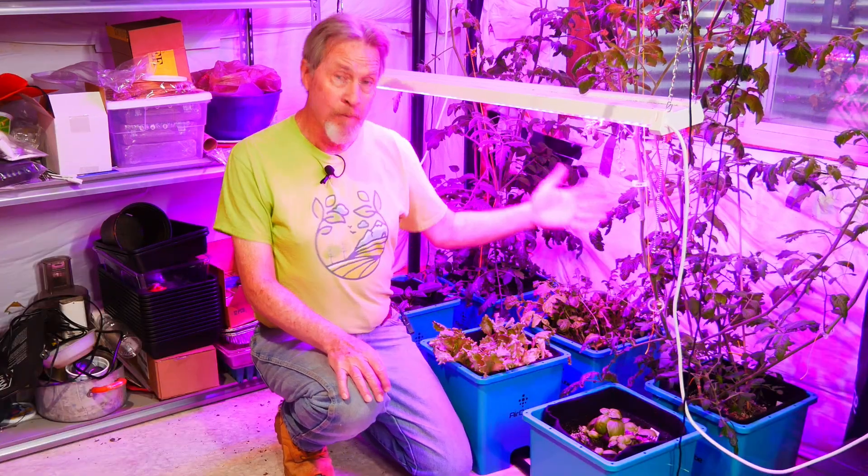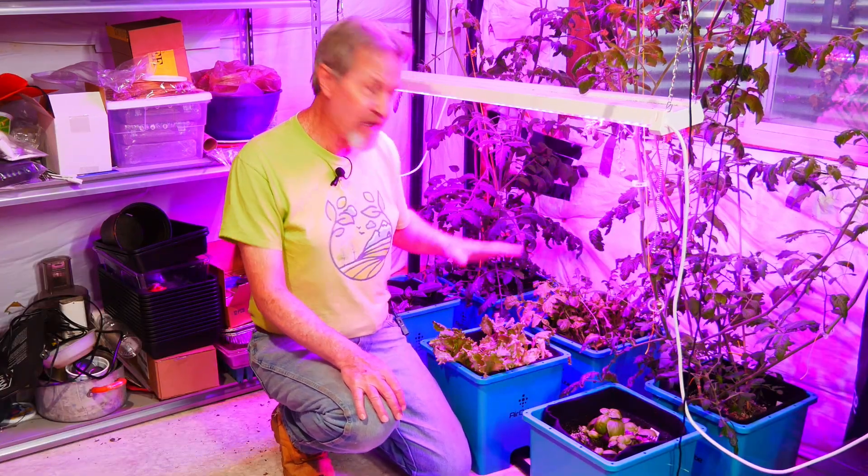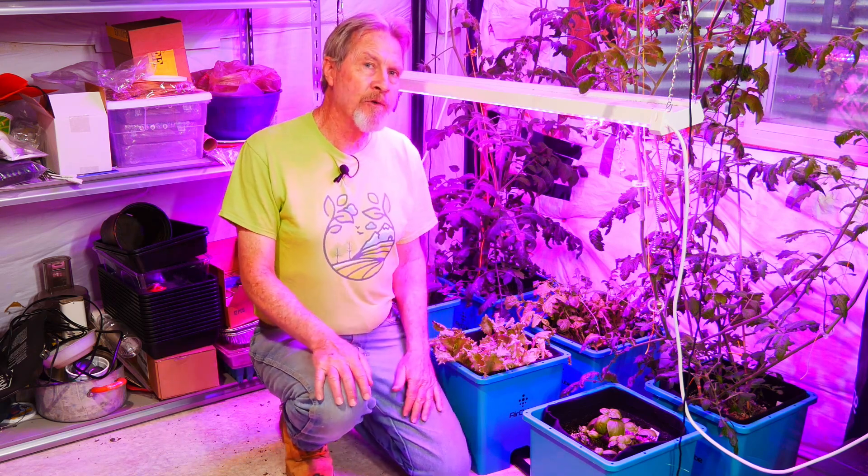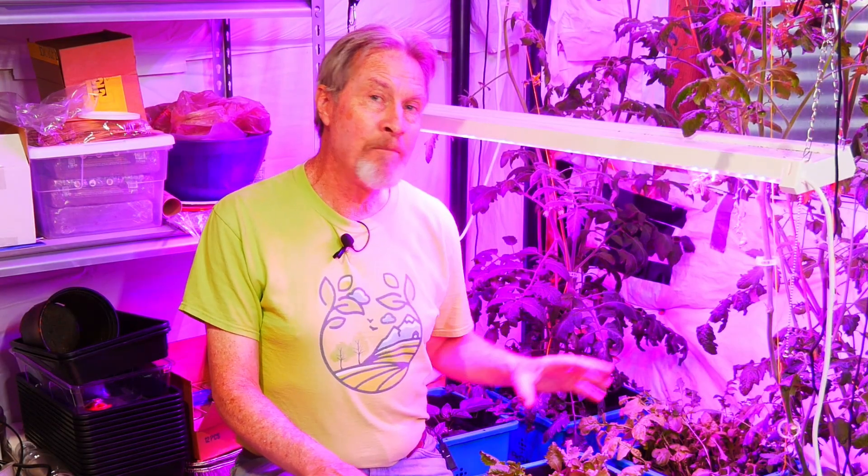So I have tomatoes, I've got basil, I've got leaf lettuce, I've got arugula, and I've got some peppers growing in these cubes. The peppers, the basil, and the tomatoes were all transplants. The lettuce and the arugula all started from seed.